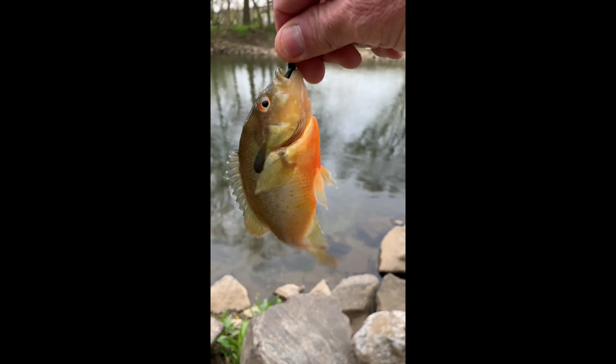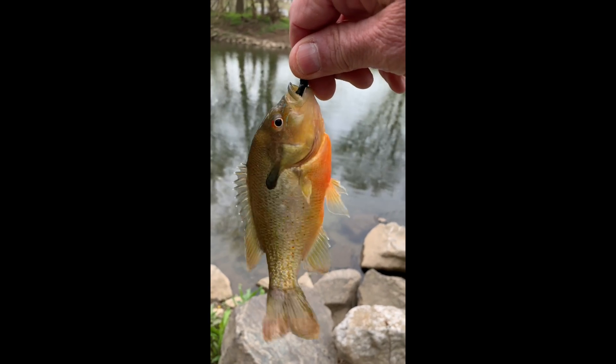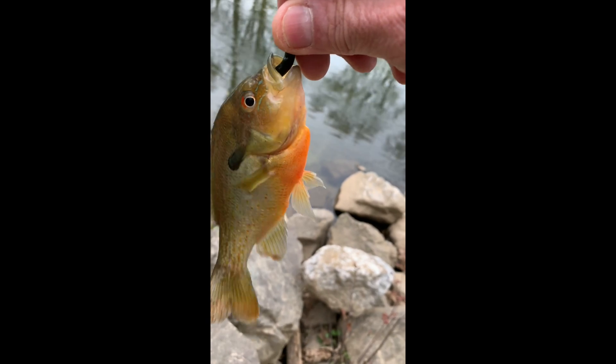Gotta do it this way. This is a pumpkin seed or some sort of a sunfish, but they do like this crappy skirt lure.